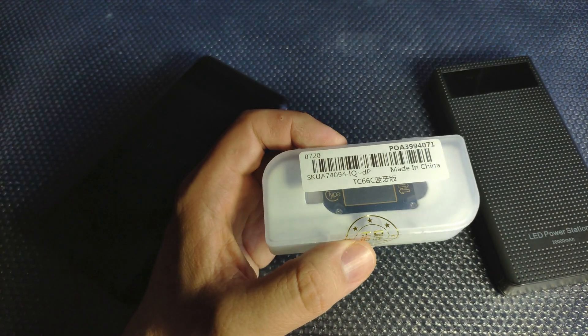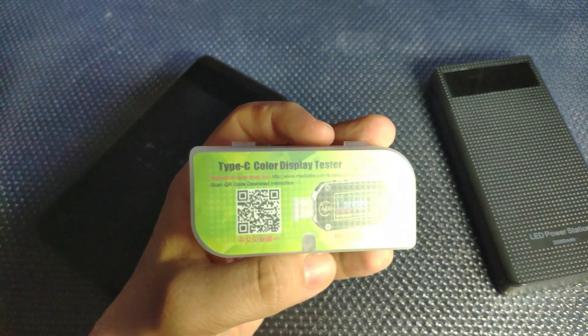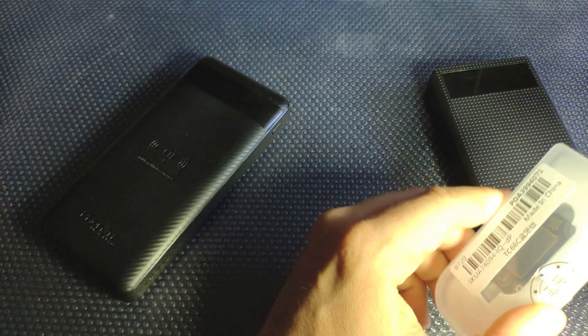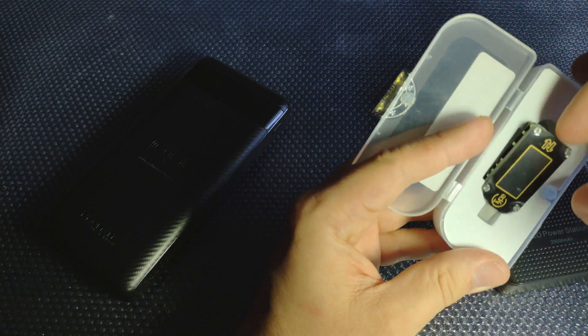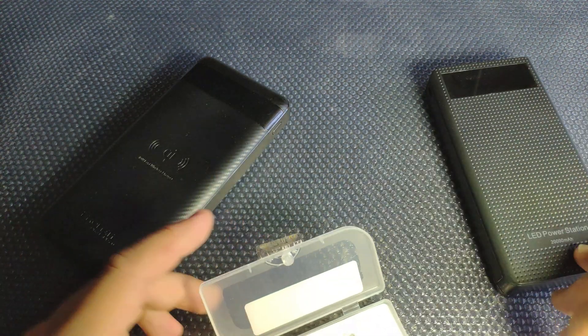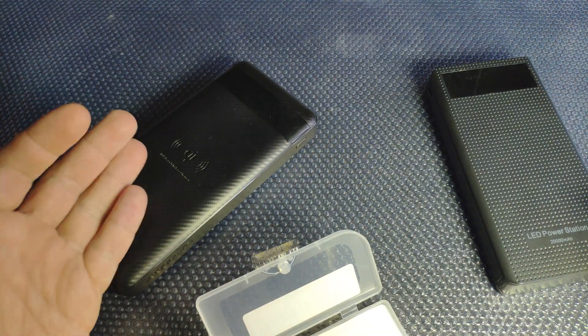Hello everyone and welcome to the review of the TC66C. This is a USB analyzer and it has a color display — a USB tester — and it's a very neat device because it helps you to diagnose various parameters, especially for power banks if you have a lot of power banks.